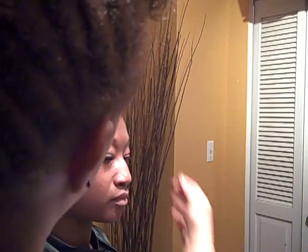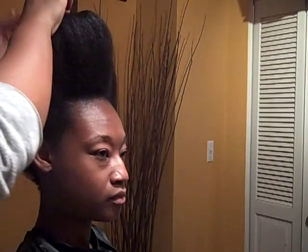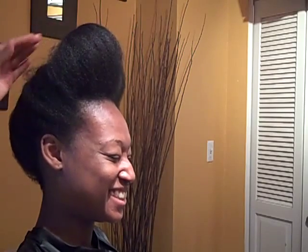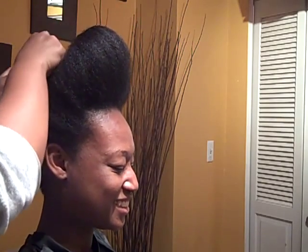Then you come around the front, and you fold it. A lot of you will recognize this style from the singer Janelle Monáe. Not that she created it — this hairstyle has been around since before my mama was born — but her hairdresser revived it and it looks great on her, and now it looks great on Tasha.